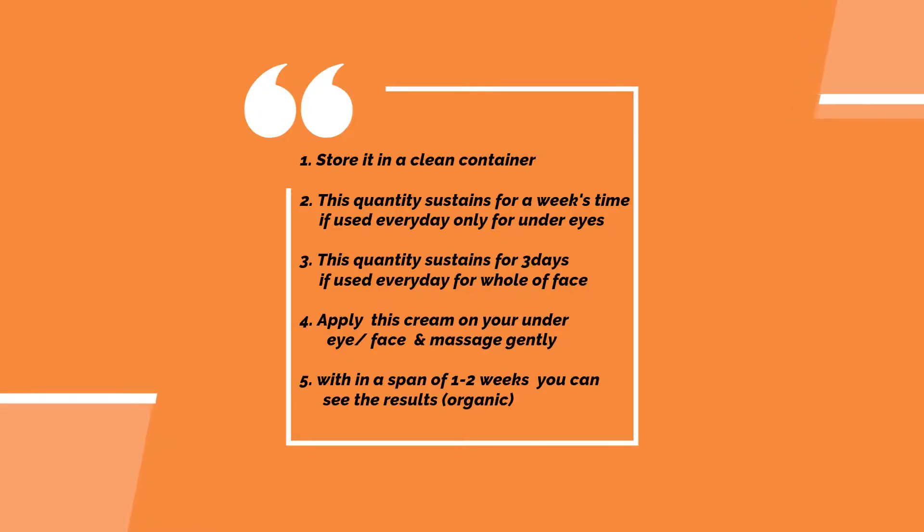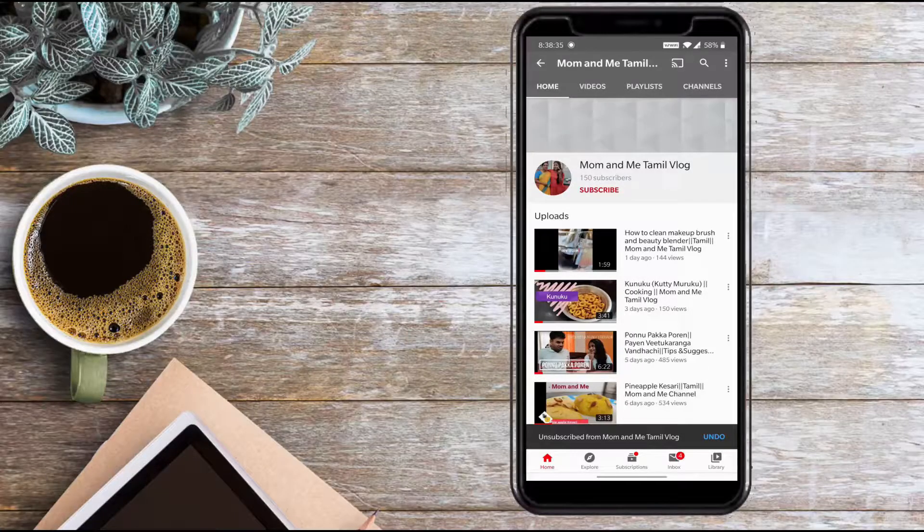So let's try this in a week. I hope you enjoyed this video. If you enjoyed this video, like, share and comment. Then subscribe and press the bell button.